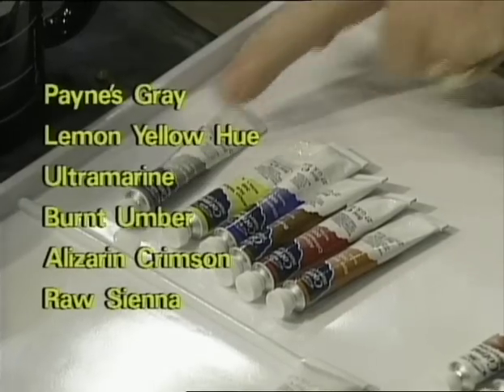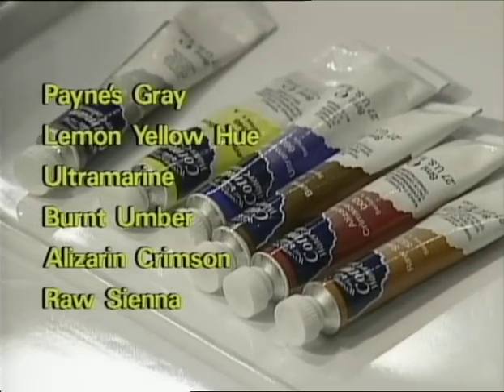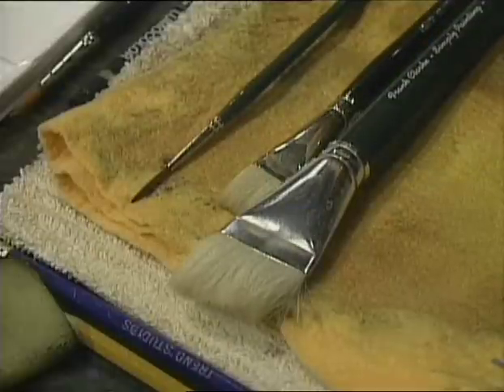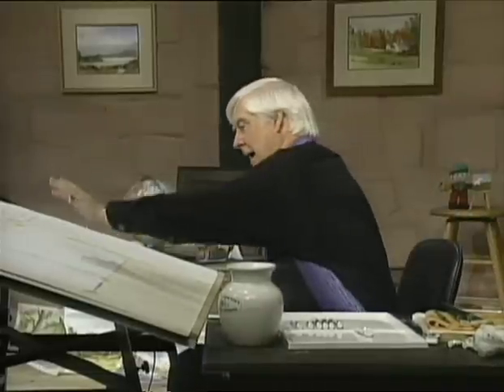This time we've got six watercolours: Payne's grey, lemon yellow, ultramarine blue, burnt umber, alizarin crimson, and raw sienna. We've got a little white gouache which we might need but I doubt it. The other two colours we don't need, so we put them away. We have three brushes: the large goat hair, the baby goat hair, and the number three rigger. We have the palette, the water, the cloths, and our sheet of paper which is 14 by 10.